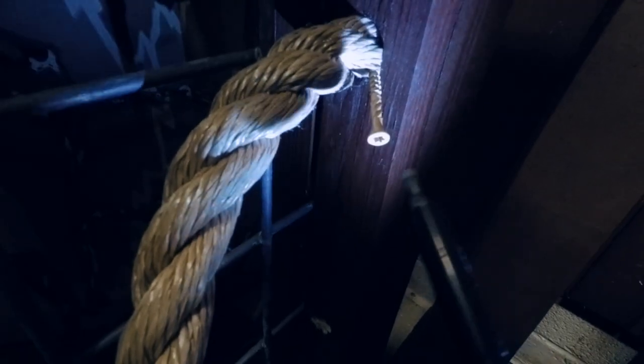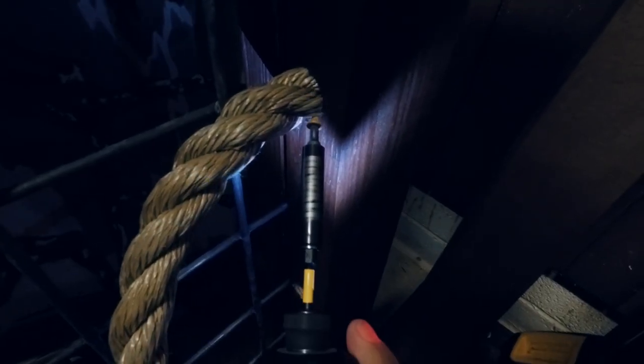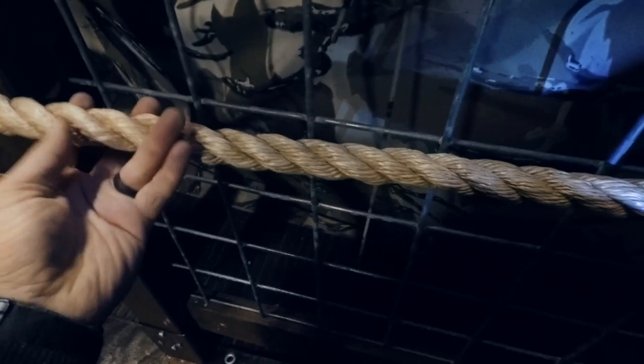Pull tight — I need to secure this side. That's back in there as far as it'll go. Now I'm just going to toenail a screw through the rope into the hole and into the wood. That should be pretty secure, which it is. Then I stretch out the rope.